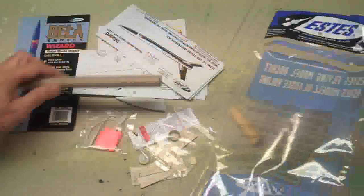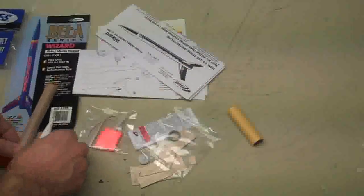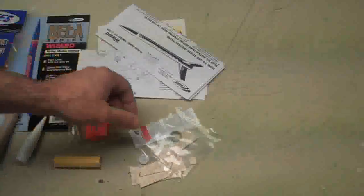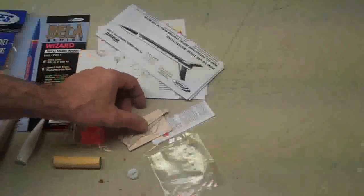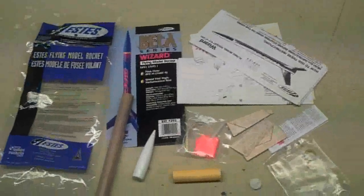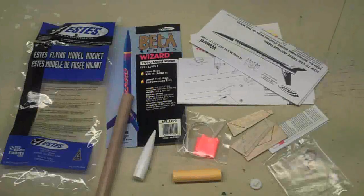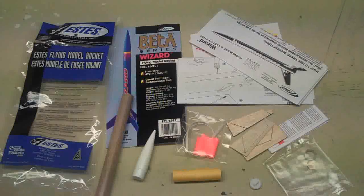There's just a few pieces here. You've got the rocket tube and the nose cone, the engine mount — and I'll show you more about that engine mount — there's no parachute, there's a streamer with this one, and a little bit more to go with the engine mount and the fins. So if you want to get started, or if you have a young one that wants to make a model rocket, the Wizard's a nice way to go because it's real easy and you can put it together pretty quickly. I'm going to actually use this rocket to do something a little bit special — right now it's a secret, but you'll see what I'm going to do.